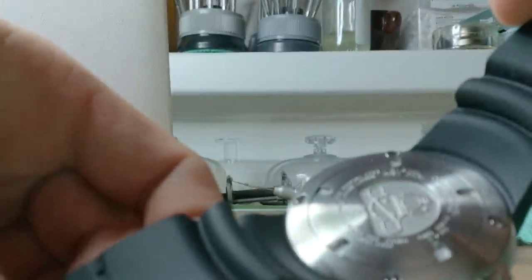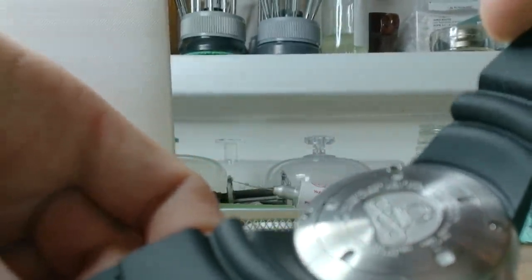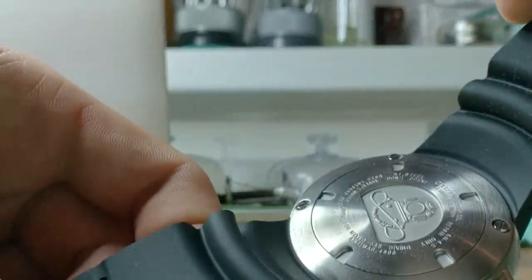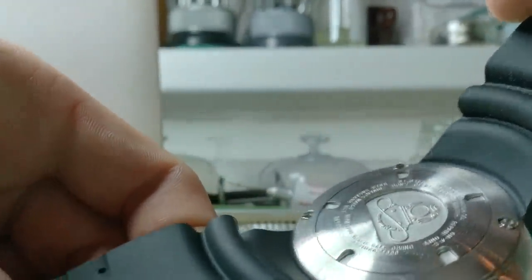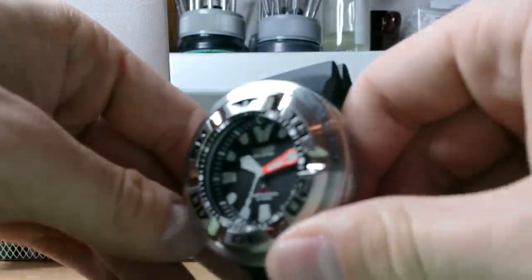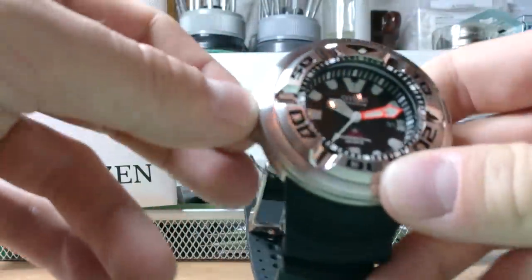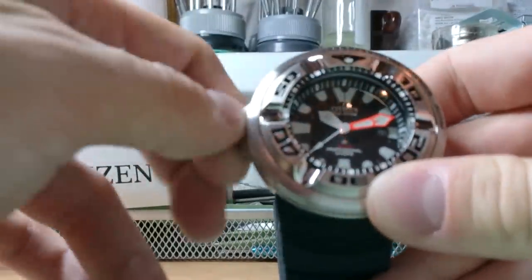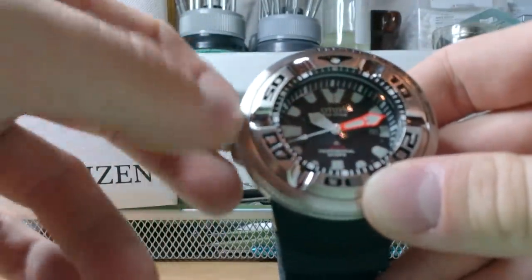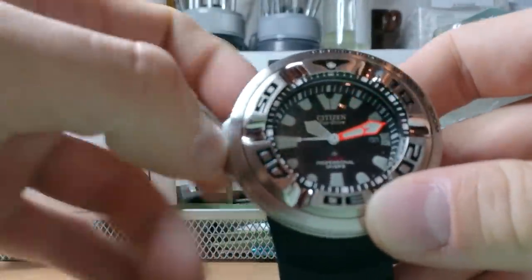Citizen service center, anti-magnetic 4080 - very nice. 'Don't open diver's watch' - okay. Very nice. The mineral crystal has anti-reflective coating on it.